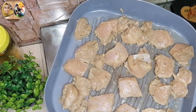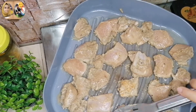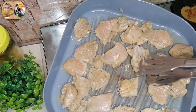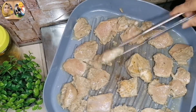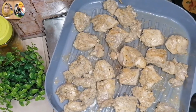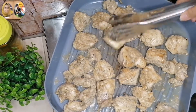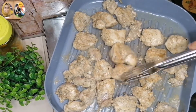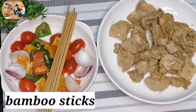The reason we are making the chicken first is so that we cook the chicken and vegetables separately. We cook the chicken well on its own and then transfer the chicken to a plate.